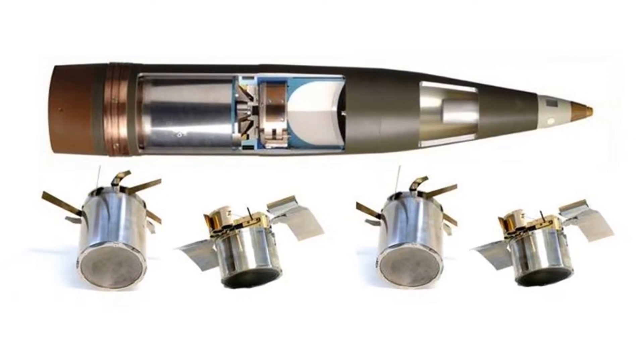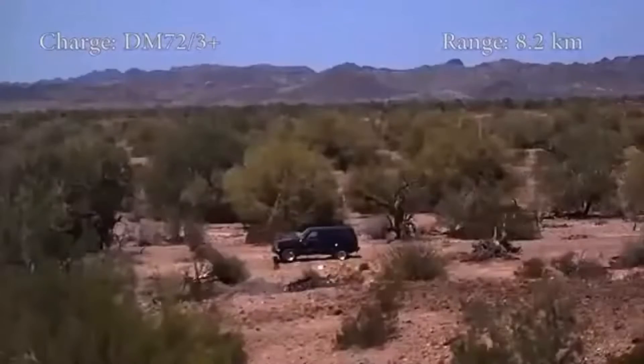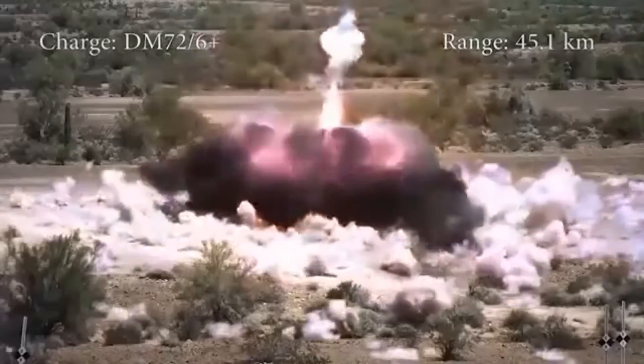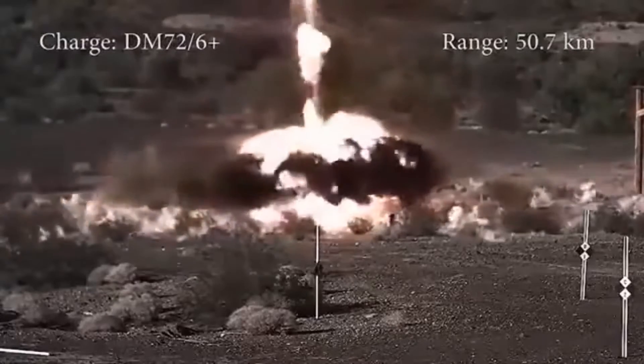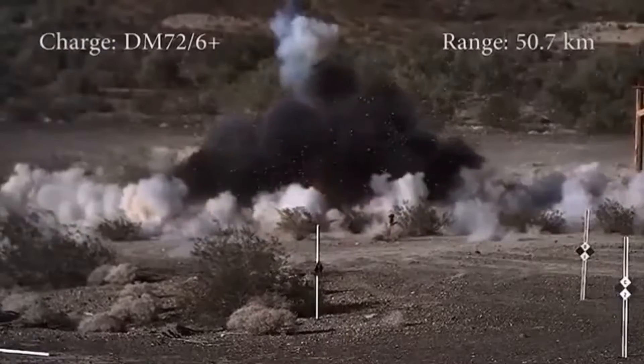These are long-range fire-and-forget munitions designed to destroy hostile tanks and armored vehicles. The SMART-155 shell contains two autonomous submunitions — one has an infrared sensor while the other has a radar sensor. The electronic time fuse is set on the shell prior to being fired.